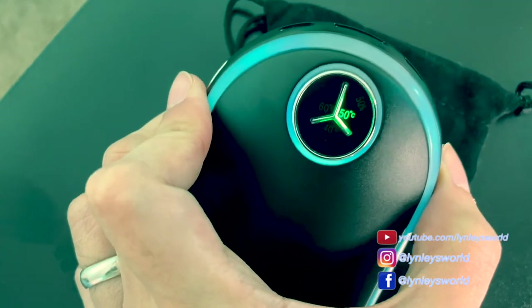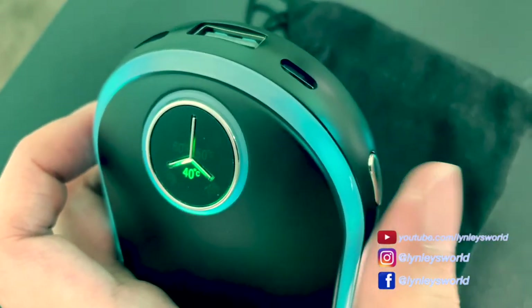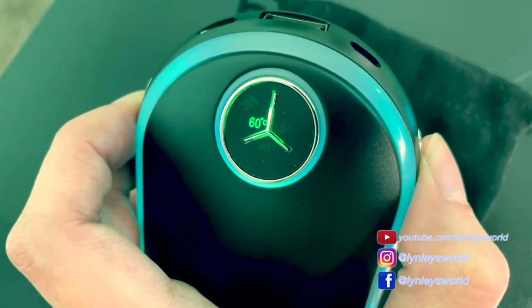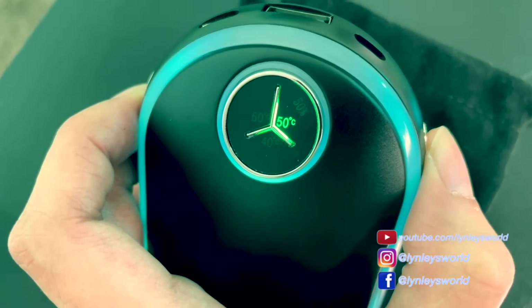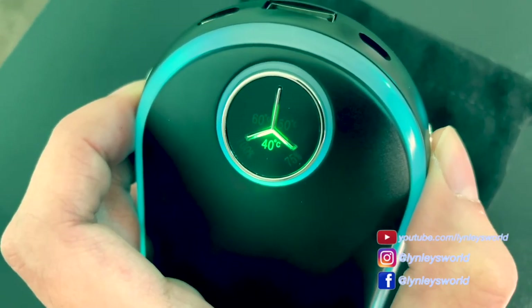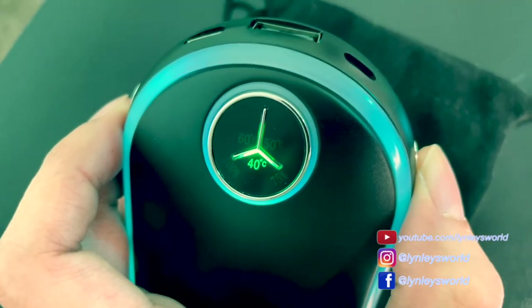If I wanna adjust it, I will select the right button to change how hot it is. 60 degrees, 50 degrees Celsius, 40 degrees. There are three settings. 40 degrees is fine for me.